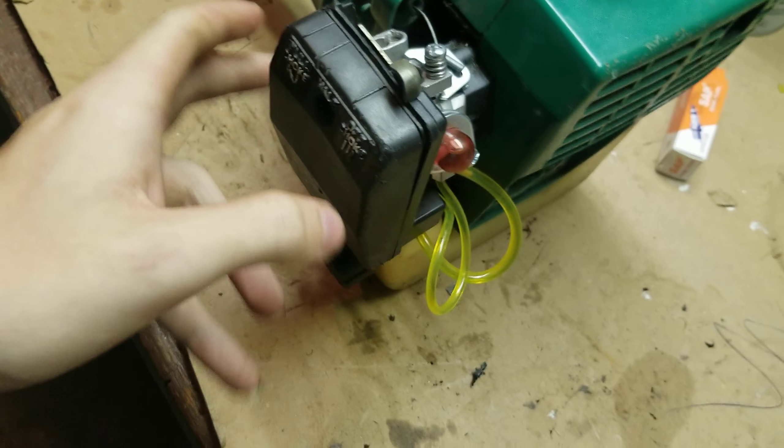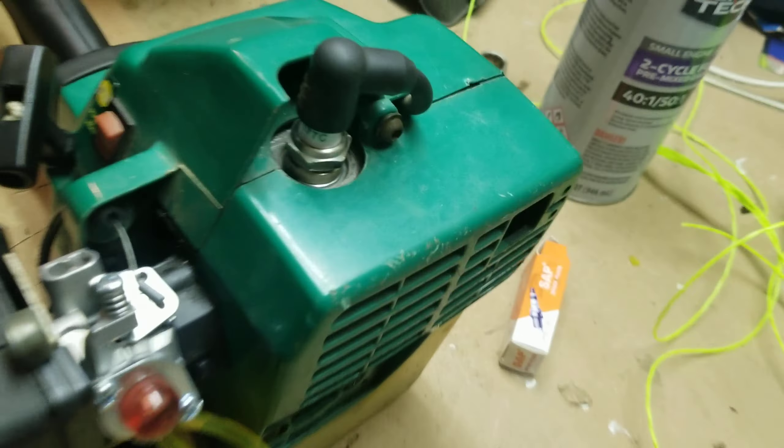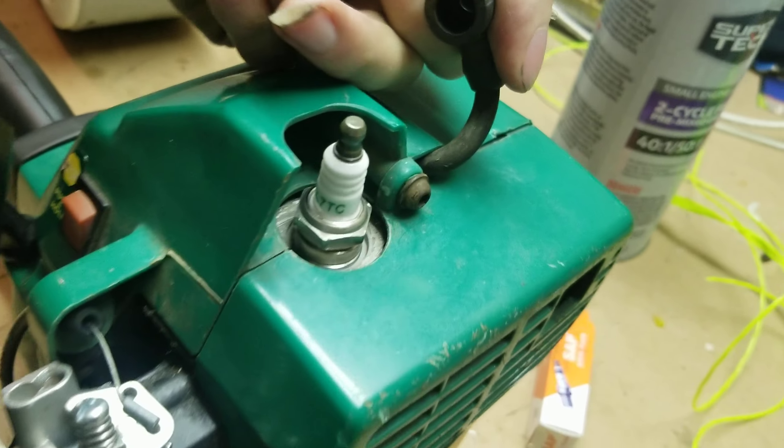There's no filter — the carb was supposed to come with one and it didn't. Also, brand new spark plug.